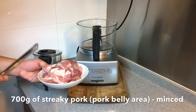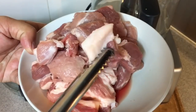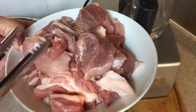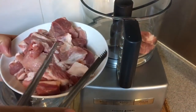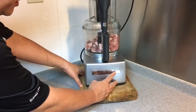I have with me over here 700 grams of Wu Hua Rou, or streaky pork. As you can see there are some fats attached to the meat. This is very good especially when making meatballs because it will be juicier. I'll put all this inside the magic mix and mince it.